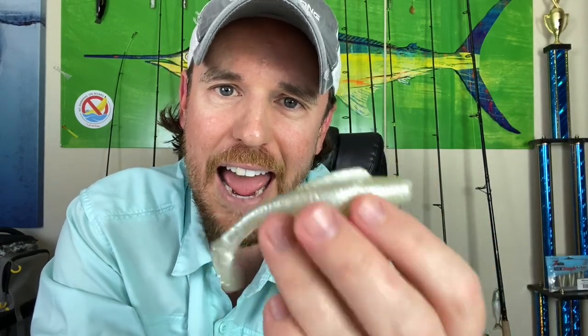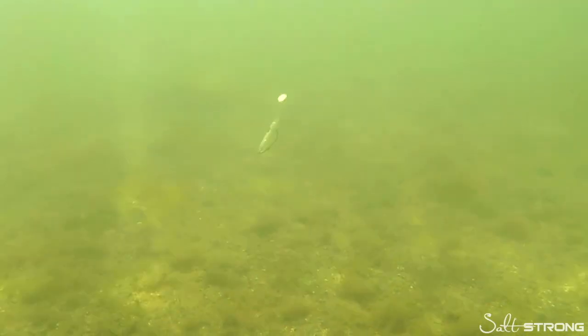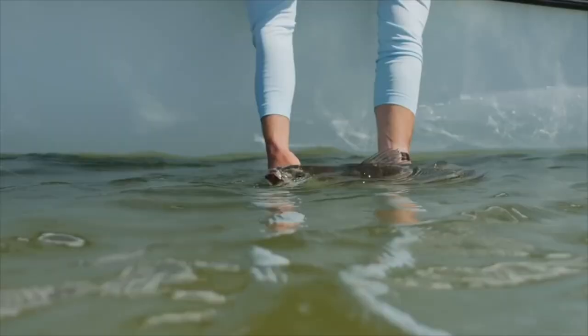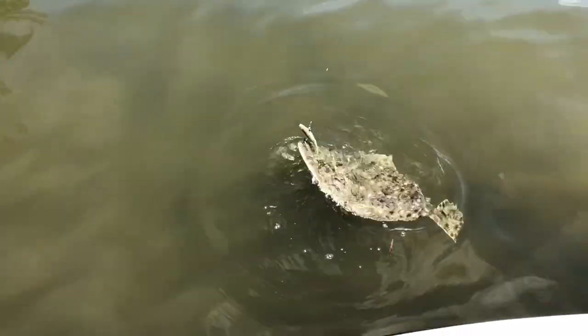It's Joe Simons, one of the co-founders here at Salt Strong. Have you claimed your free pack of these irresistible Slam Shady paddle tail lures? Click down below to grab yours. If you're an inshore saltwater angler and you want to catch more redfish, more speckled trout, more snook, more flounder, then you have to check out these lures. We got one pack for free for every angler that wants them. Click down below now to grab yours.